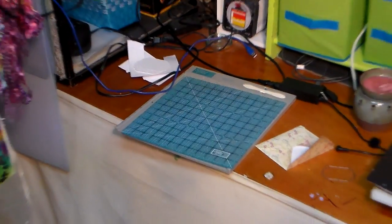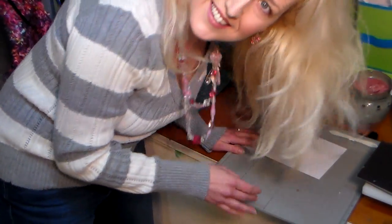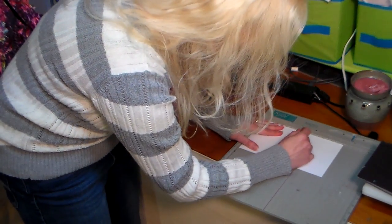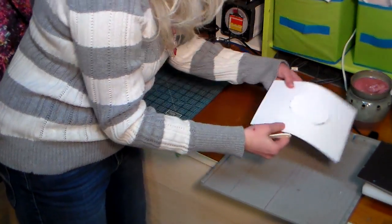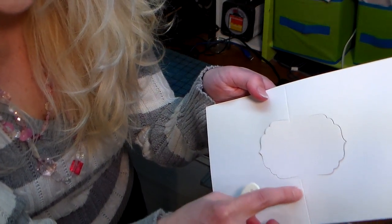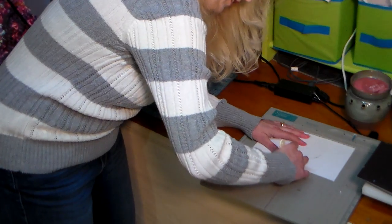Now I'm going to move my camera over to my scoring board and zoom out a little bit. I hope you can see my scoring board and less of me. So what I'm going to do is score on either side of my cut. I scored here up to the die cut and then from the die cut down, right on the edge of where that cut was. We're gonna do this on the other side as well — it's actually pretty easy.